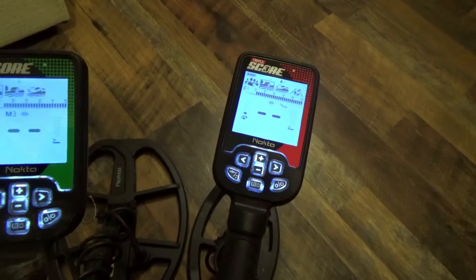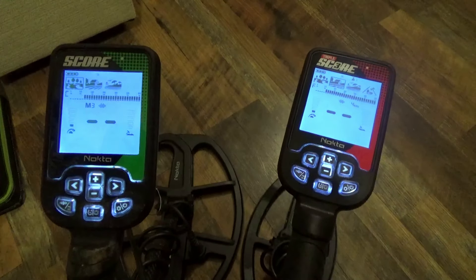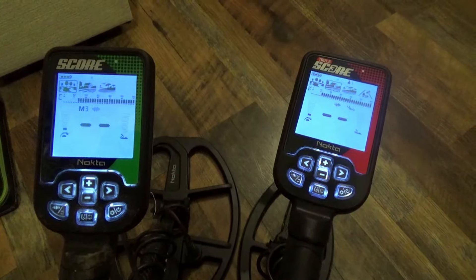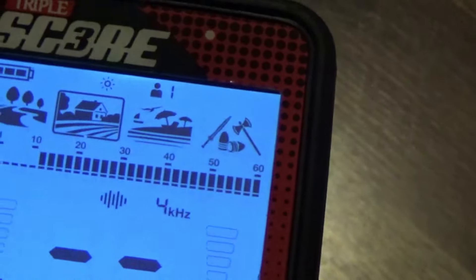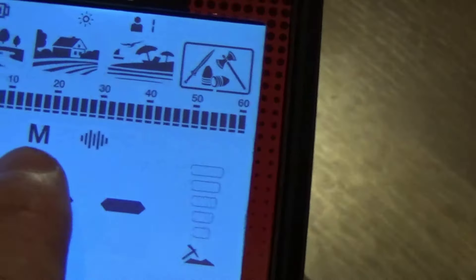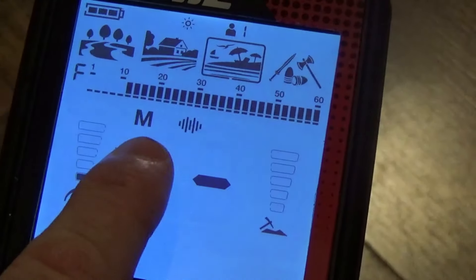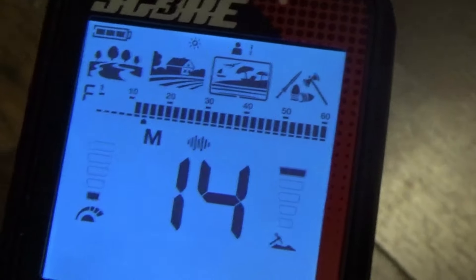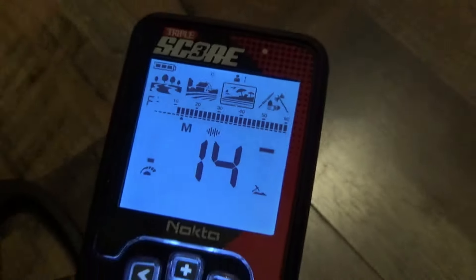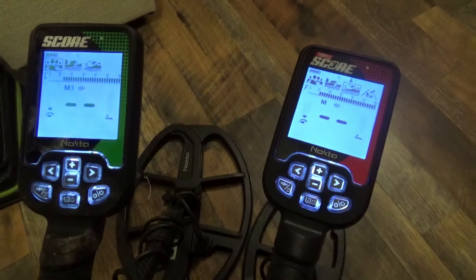That covers the main differences between the Score and the Triple Score. Regarding the Relic mode on the Triple Score — I plan to do a dedicated video on that. One key thing to know: when you're in Beach or Relic mode, you cannot switch to a single frequency; it runs in multi-frequency only. That's a good thing to know. I'll show more about Relic mode in time.